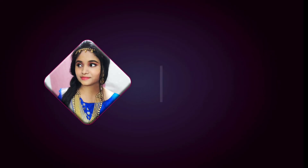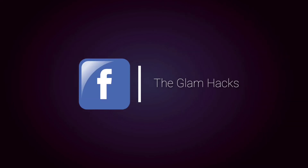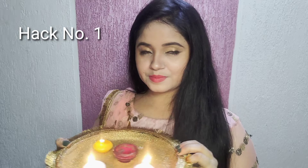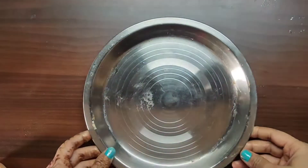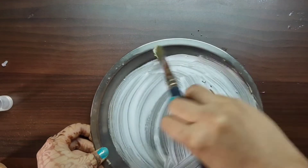So without any delay, let's start the video. For the first hack, we will decorate the arti. For the first hack we need ferricol.